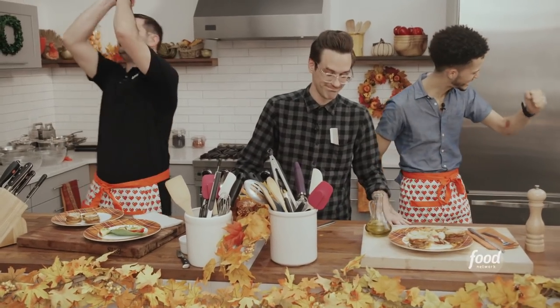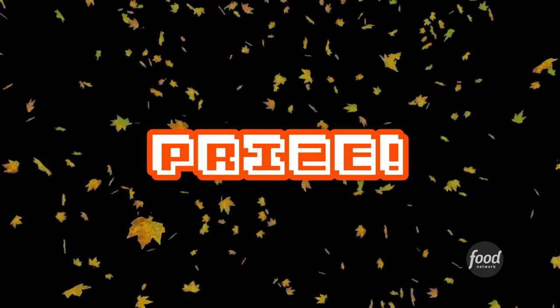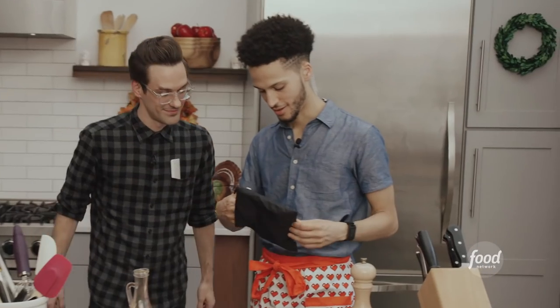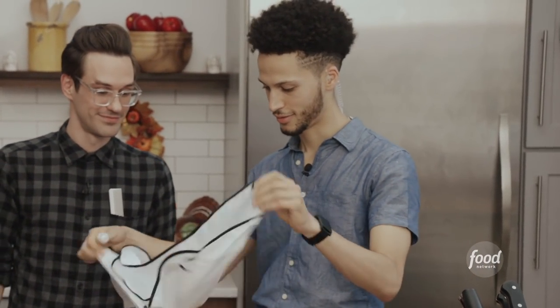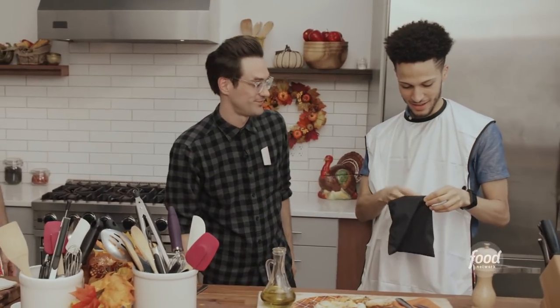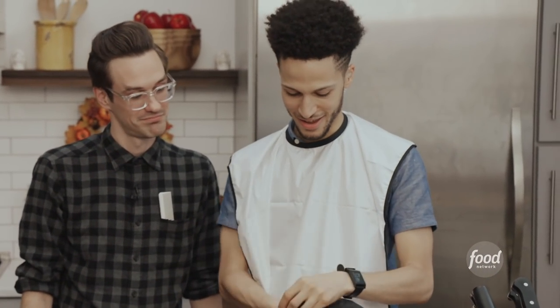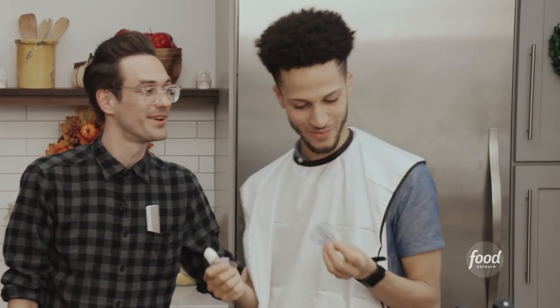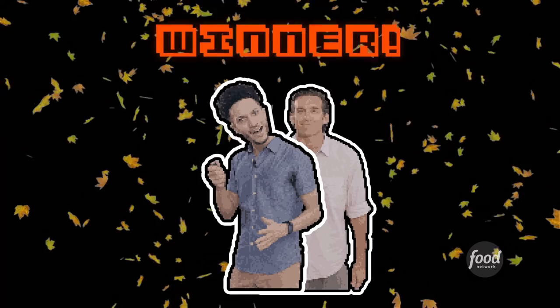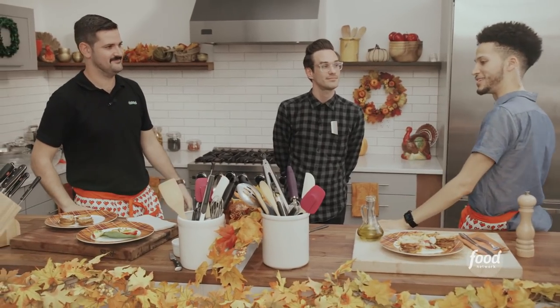Going to announce the winner — Chris! 'Yes! Woo! Good job.' 'Tell him what he's won.' 'Is it a haircut delivered by you?' 'Congratulations, Chris.' 'Thanks, guys.' Winner. 'Enjoy your apple taco, Doug. Putting the move back in Movember.'